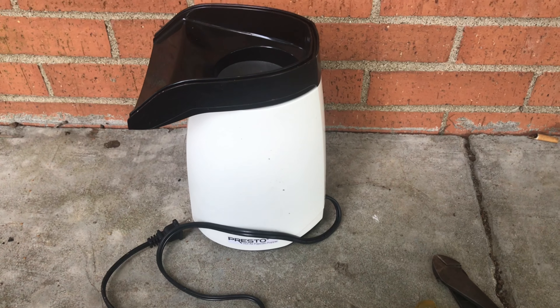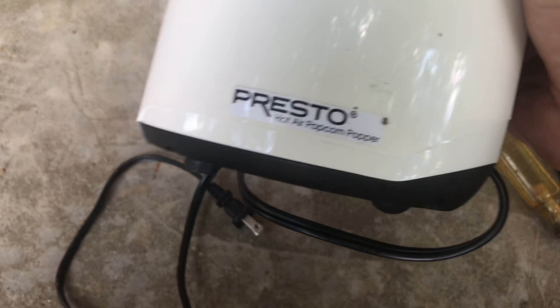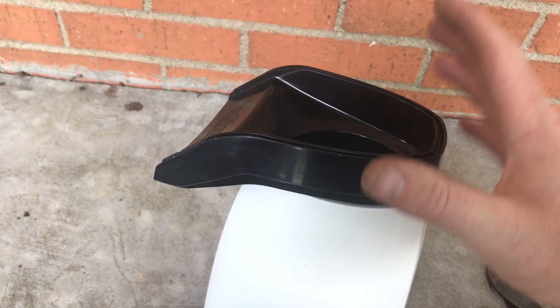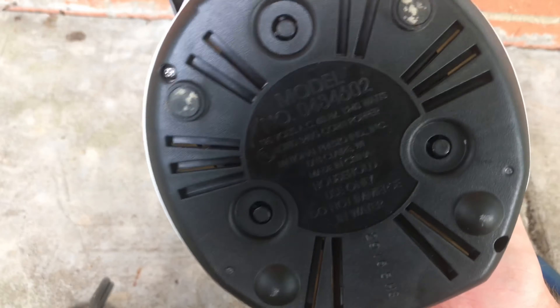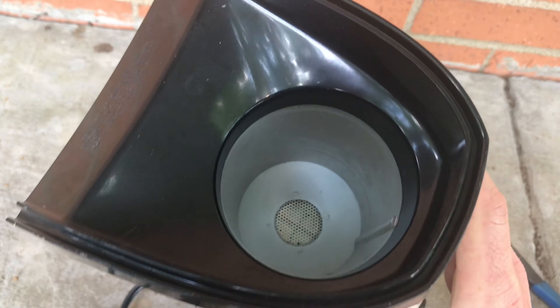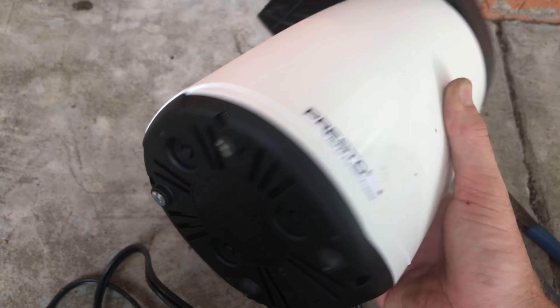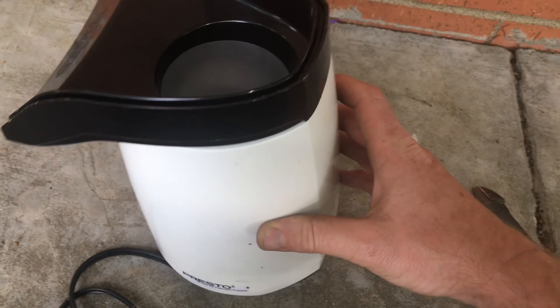Quick breakdown today - first time for me with a Presto hot air popcorn popper. It probably has a big plastic piece on the top that's missing. I got this out of the garbage, of course. I see something in here - stainless or aluminum, I don't know what to expect in this thing. Hot air popcorn, so we're gonna take a look.